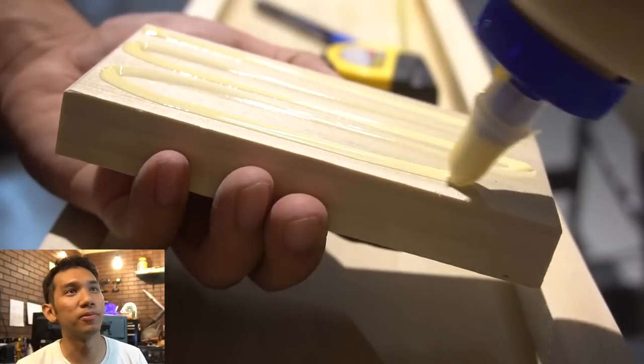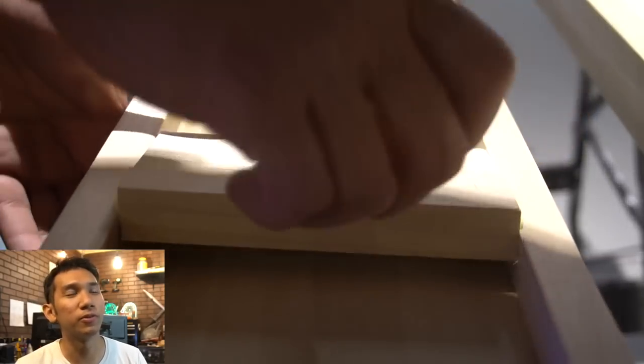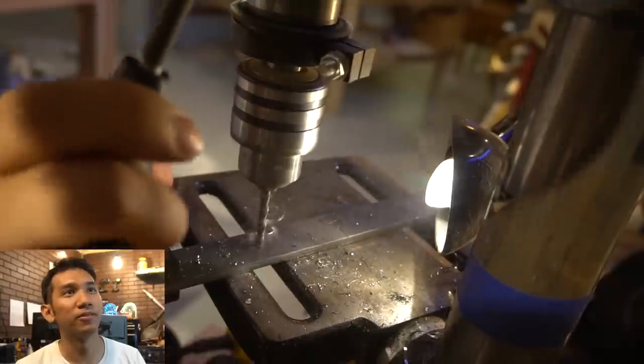Here we are doing more stuff - putting the blocks in for the hard points for the wing. This is for the cable struts. Here we are drilling.